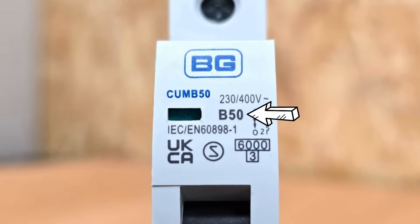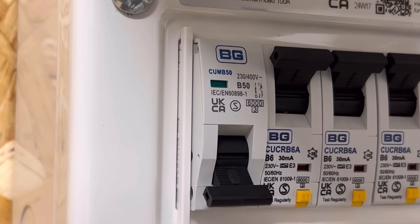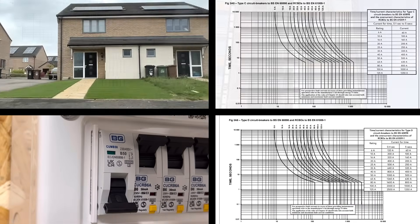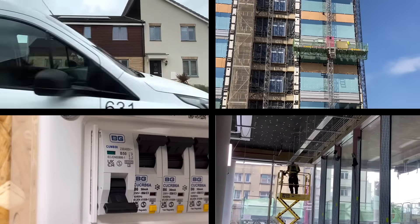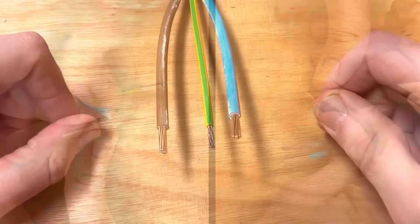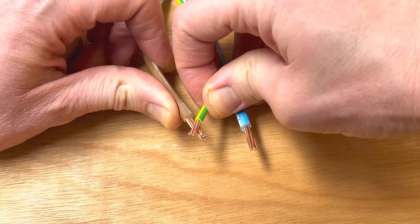Next to this is the symbol B50. The letter tells us the type of device: how quickly it will trip when a certain amount of current passes through it. There are five different types of MCB; the three more common ones are B, C and D. While it's unusual to see a type C or D in a domestic setting it's not unheard of. The key difference is the amount of current it takes to trip them quickly in the event of a short circuit — where line and neutral or line and line touch — or an earth fault of negligible impedance, where a line and earth conductor touch each other.